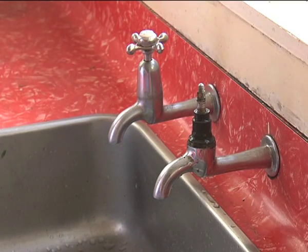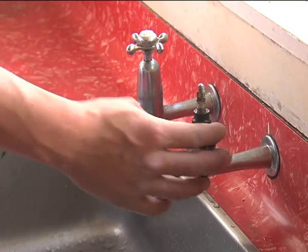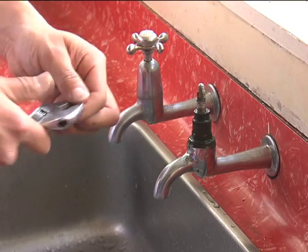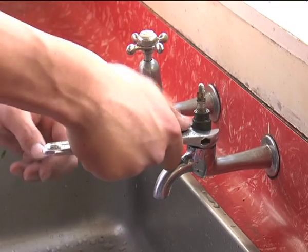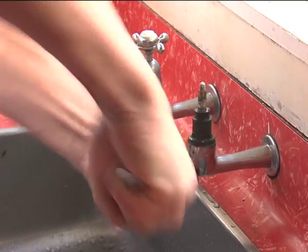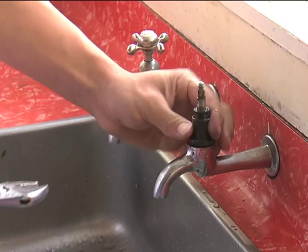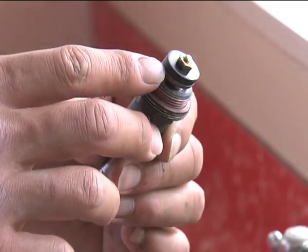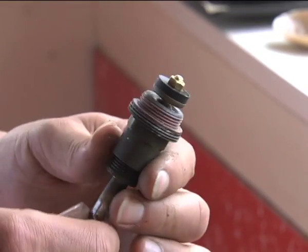Grab your adjustable crescent — you can see the ridged lines — adjust it to a suitable size, take it on, and undo it anti-clockwise. Unscrew that, and once you've brought it out, you can see where your washer is.